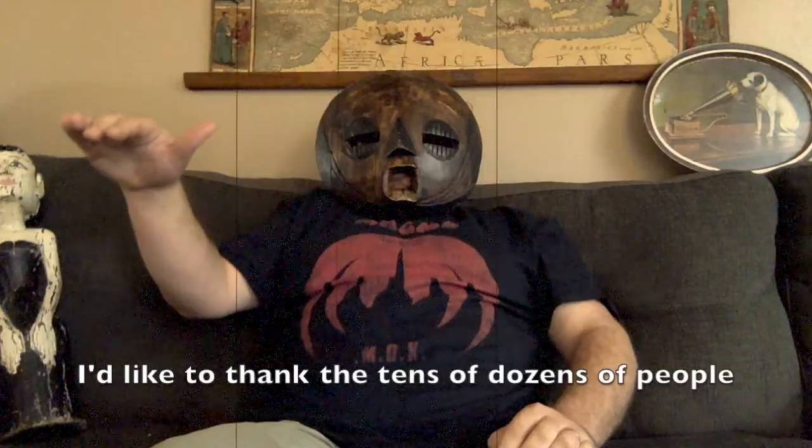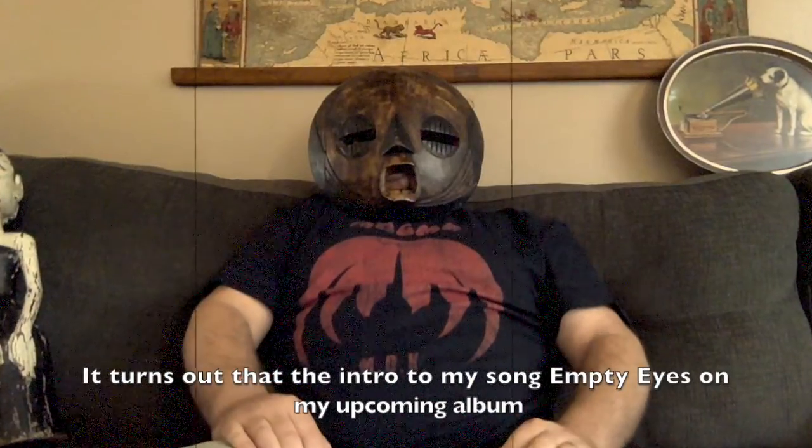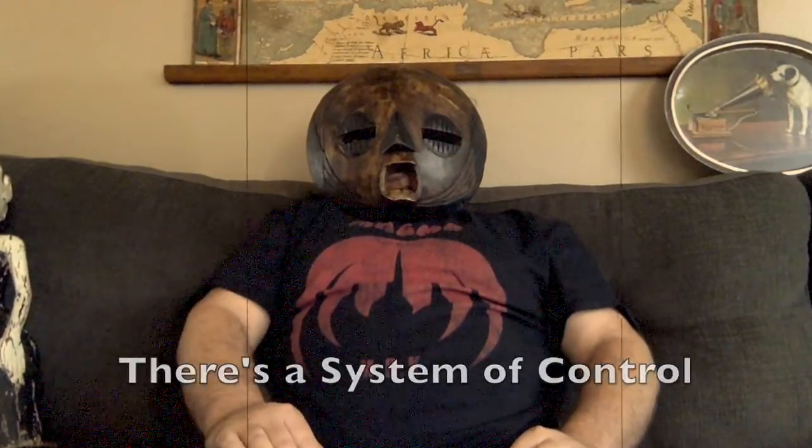Hello, everyone. I'd like to thank the tens of dozens of people who have reached out and asked how to play in 7/16. It turns out that the intro to my song, Empty Eyes, on my upcoming album, There's a System of Control, is in 7/16.